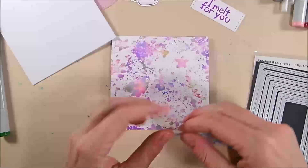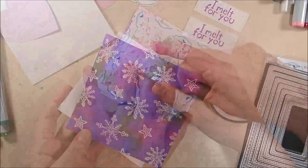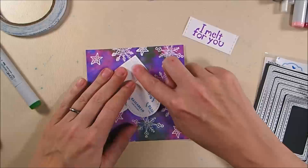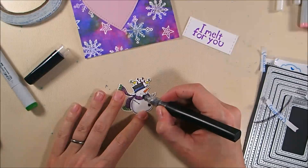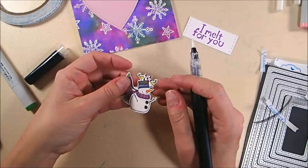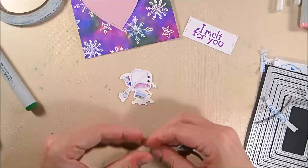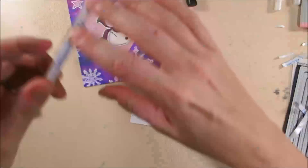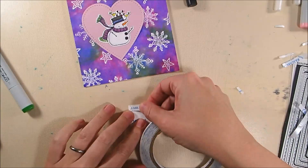I adhere everything down with clear double-sided adhesive tape — 10mm for the background panel, 6mm for the heart. I add some sparkle to the snowman with my Spectrum Noir clear sparkle marker, then use 3mm clear double-sided tape to adhere him down to the center of the heart. The greeting gets 6mm tape on either side and is adhered to the lower right of the card, overlapping the heart a bit.